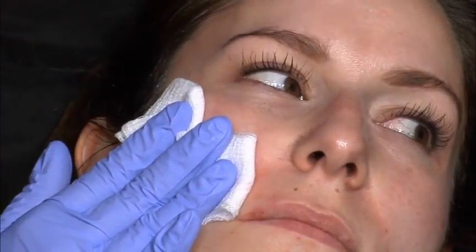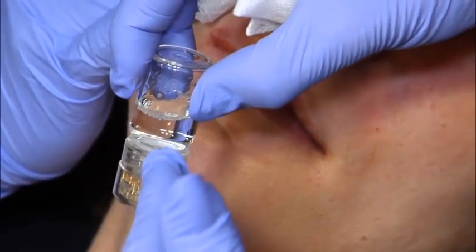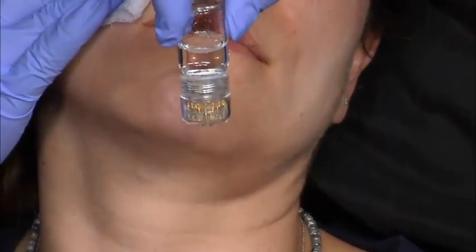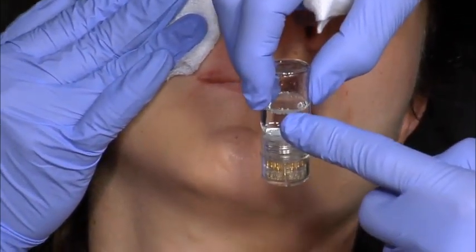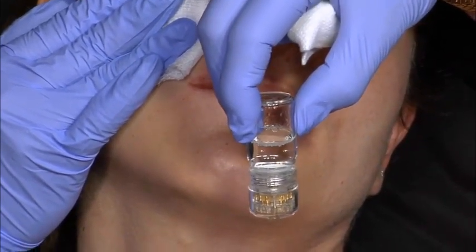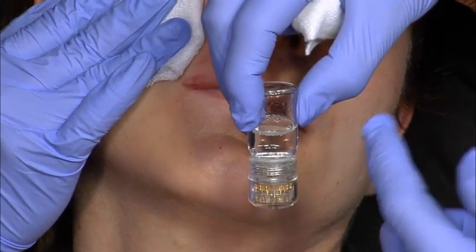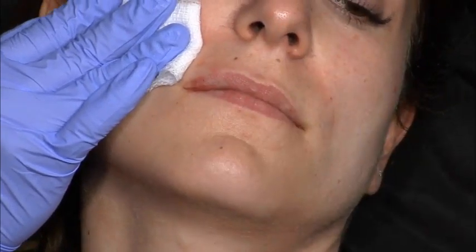I'm going to start the AquaGold now — I don't want to run out of time. So here's my little magical med scientist concoction. In here is 2 cc's of sterile normal saline, 0.2 cc's of Belotero that I've mixed together, 15 units of Xeomin, and 0.3 cc's of lidocaine. That's my concoction.